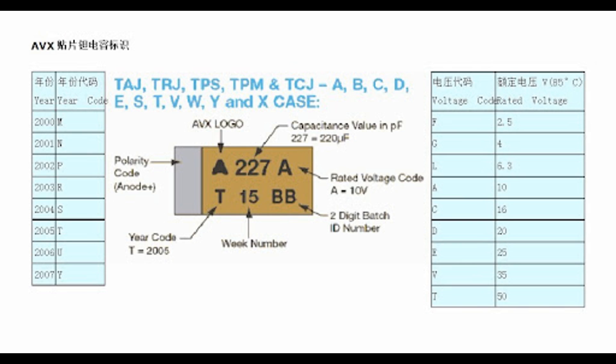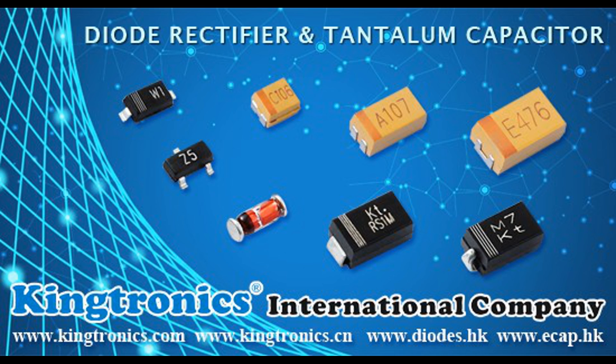Electrical storage in tantalum capacitors occurs through the process of charge accumulation within the dielectric layer, which separates the anode and cathode. When a voltage is applied, electrons flow from the negative terminal (cathode) to the positive terminal (anode), causing the capacitor to charge. Electrons accumulate on the anode while positive ions form in the electrolyte near the cathode. As the capacitor charges, a thin layer of tantalum oxide (Ta2O5) forms on the surface of the tantalum metal anode, acting as the dielectric and providing insulation while allowing the passage of electric fields.